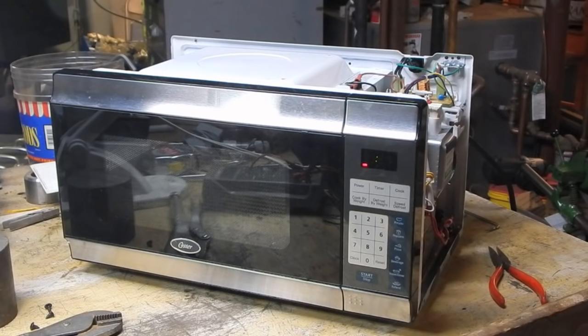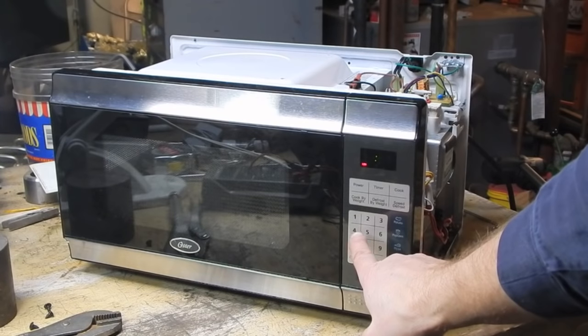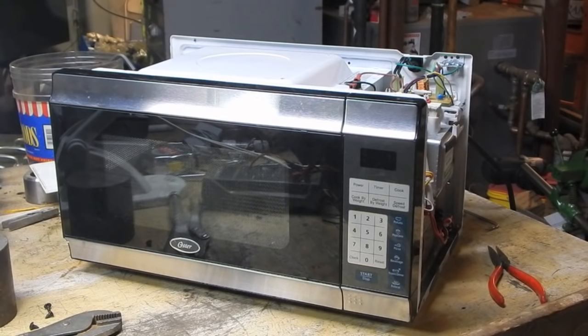The main thing I want to see now is what happens. We're either going to get an instantaneous fuse blow, which is a dead short in the high voltage section, or very loud humming followed by fuse blow, which is still a short but more likely the magnetron as opposed to the diode or the HV capacitor. Let's try five seconds. Wow, right away. That's unfortunate.